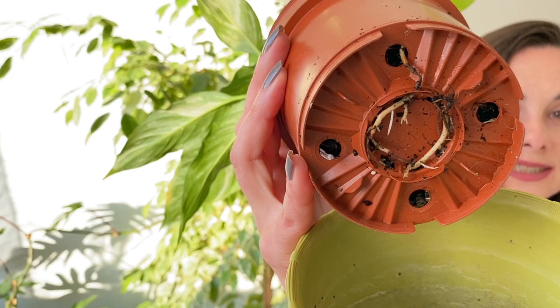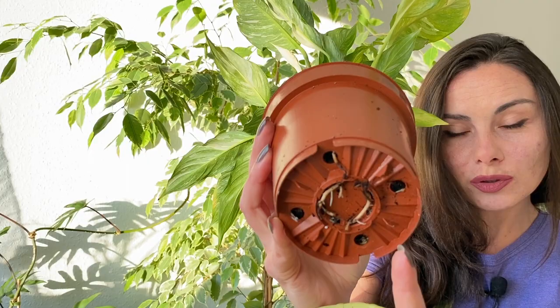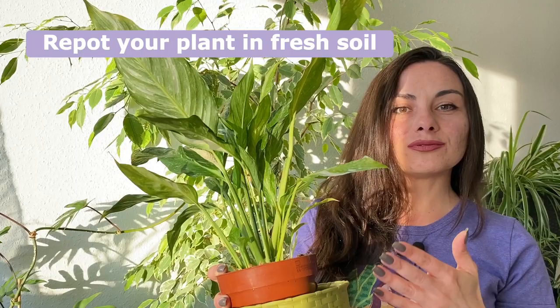I watered this plant two weeks ago and we have 25 degrees Celsius here — look at the bottom, it's still so soggy. There is no water sitting here, so the plant is not sitting in water, but you can see how wet it is. The roots are even going out of the holes already. Sometimes roots grow outside the holes even in a newly repotted plant — it doesn't necessarily mean the pot is full.